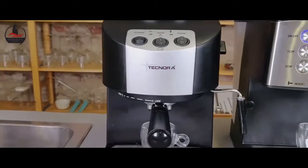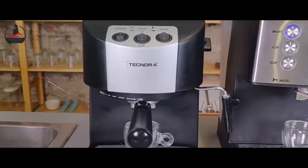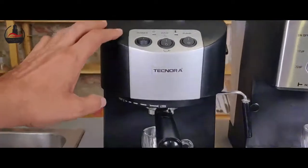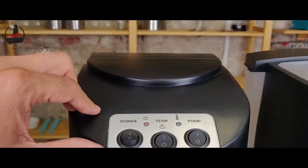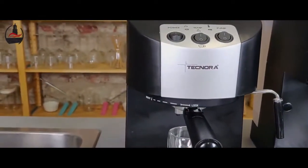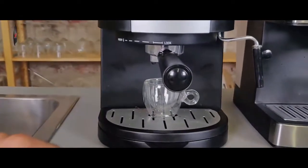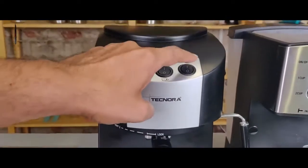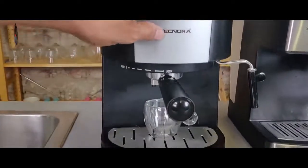First we start off with the Classico. Let me show you how we can make an espresso — we'll have to stop it manually to check when we've reached our desired quantity. Everything is ready. The boiler has been fired up and now I'm going to press the pump, allow the brew to flow down, watch the height of the brew going up, and at the point where I feel I've reached approximately 30 ml, I'm going to shut the pump off manually. That's how the semi-automatic version works.